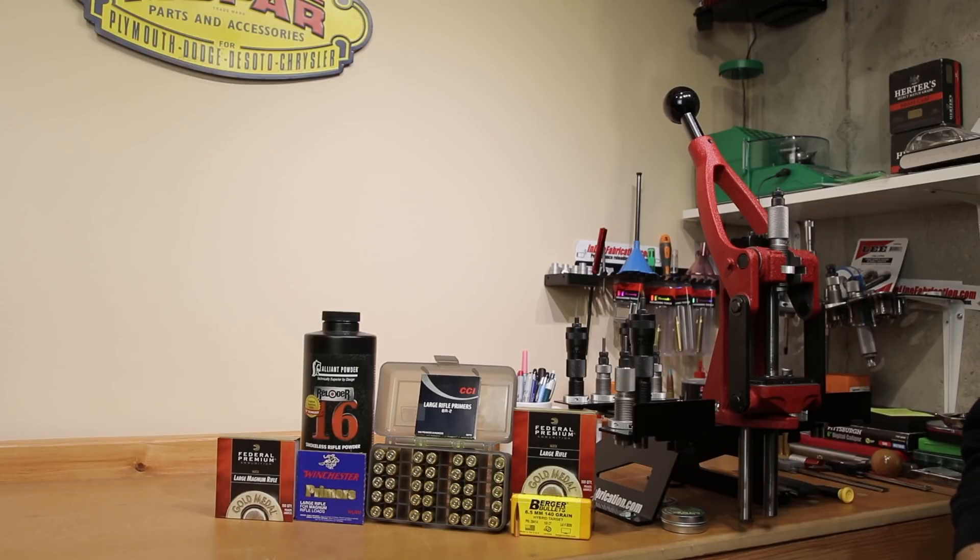Hello and welcome to this week's episode of Bolt Action Reloading. If you're looking to find out the best primer for your application, stick around.